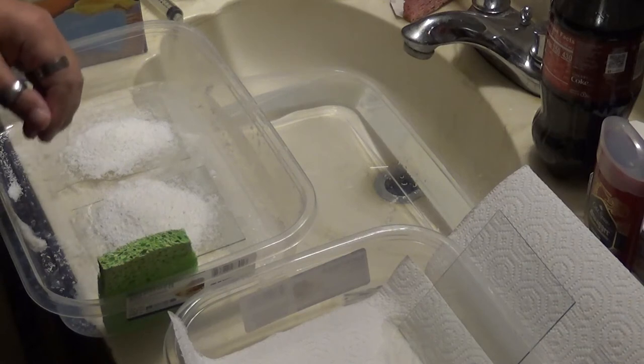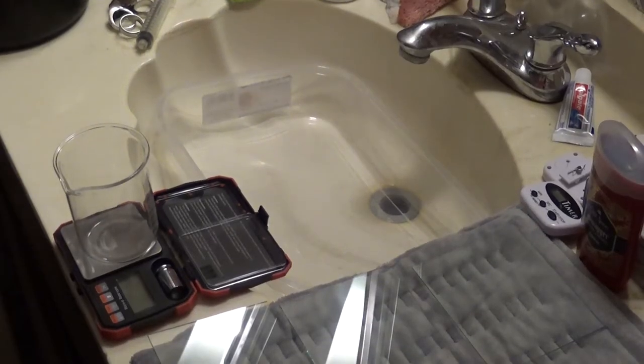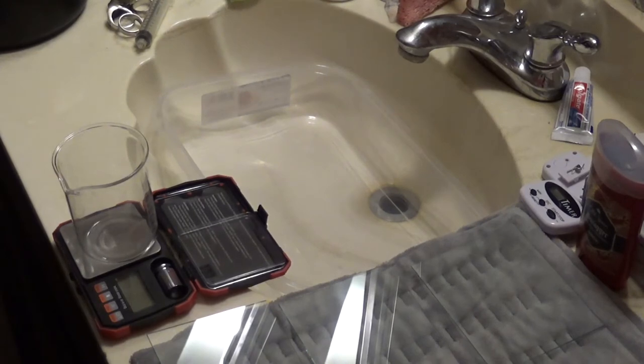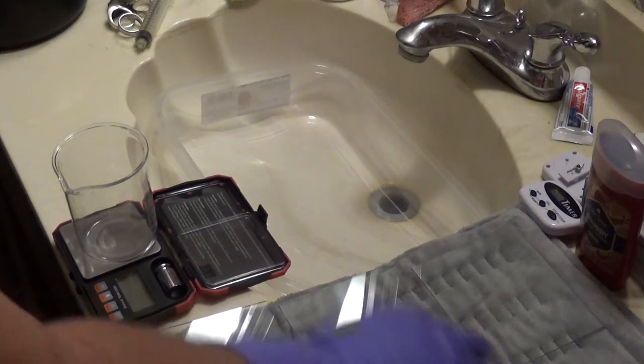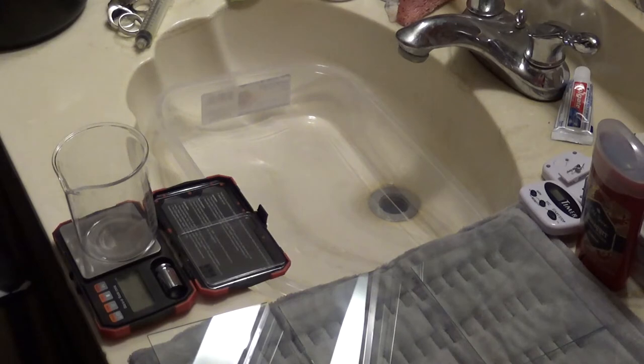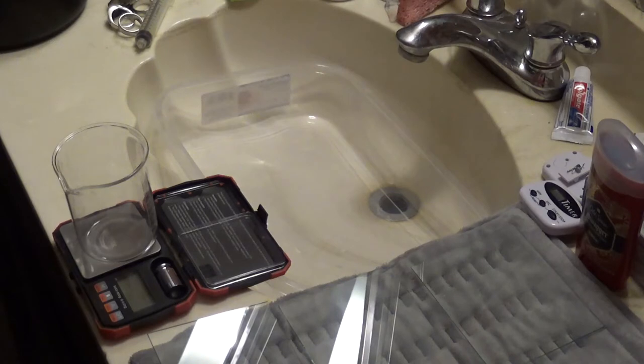I'll turn the camera off and bring you back when we're under the safe light doing the emulsion. Welcome to my dark room. Before I get the white light out, here's what I've got set up: this is a heating pad I use to keep the plates themselves warm — it's been warming up for a few minutes. Just helps the emulsion flow better on them. Over here I have my water bath ready for the emulsion.